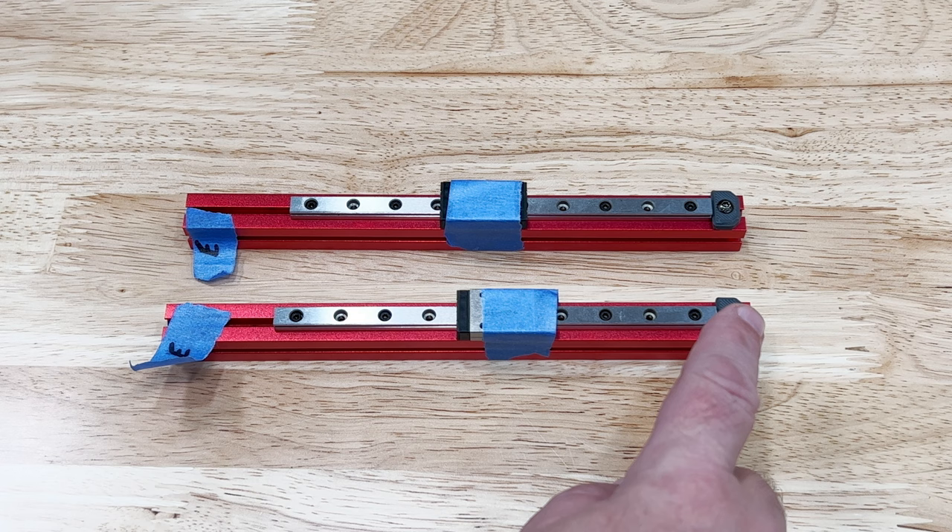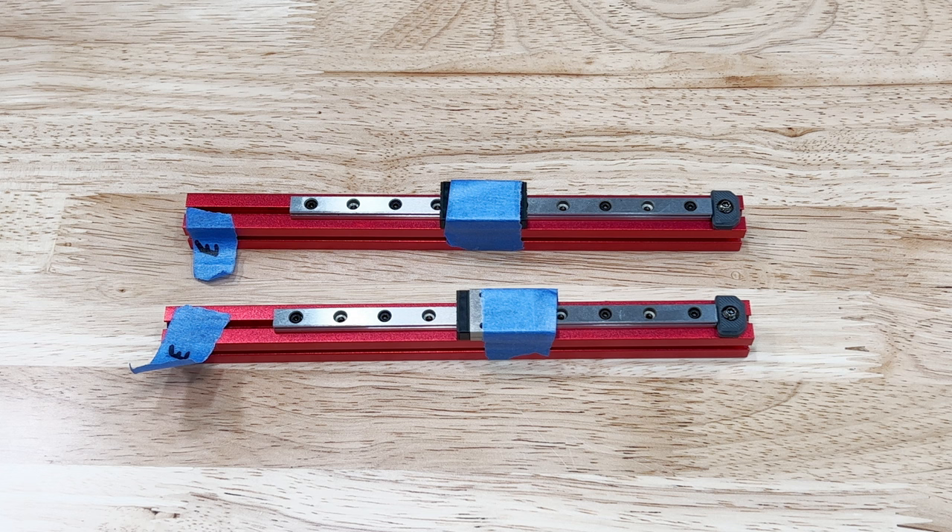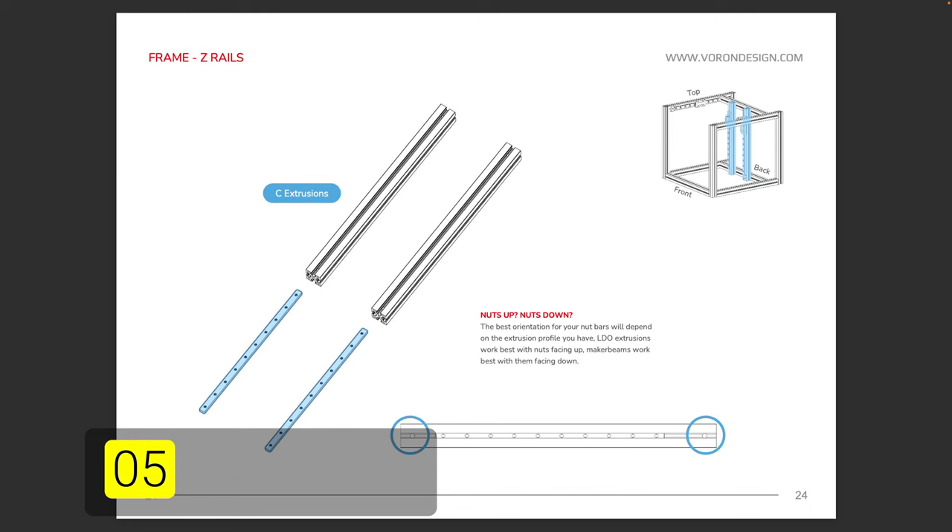Do the same thing for the other side. These stops will keep the carriage from coming off the end of the rail, but remember the other side has no stop, so keep the tape on the carriages.